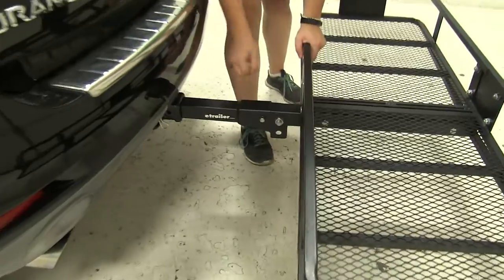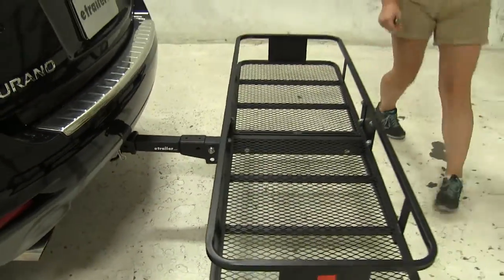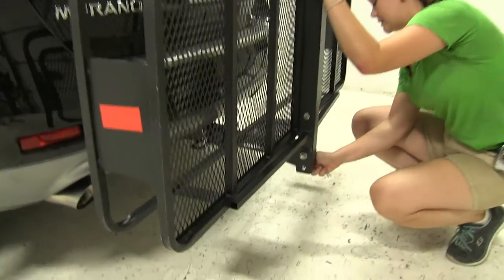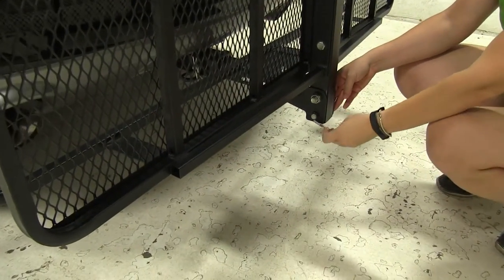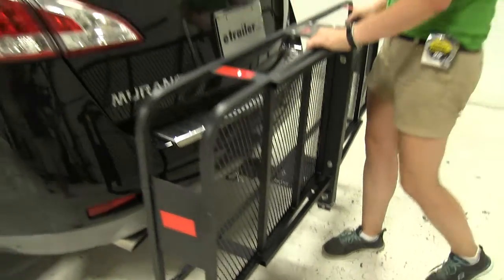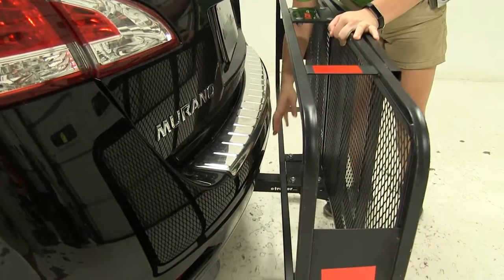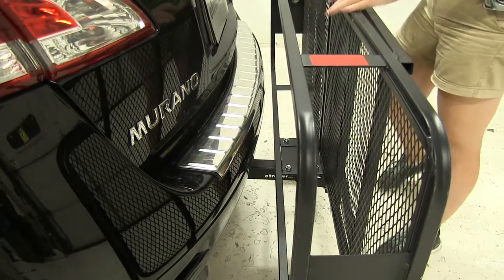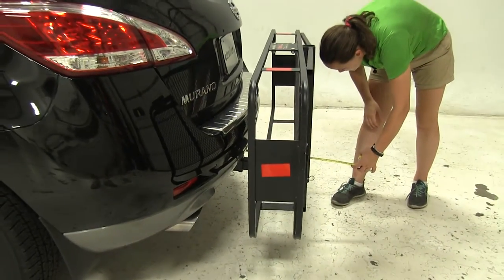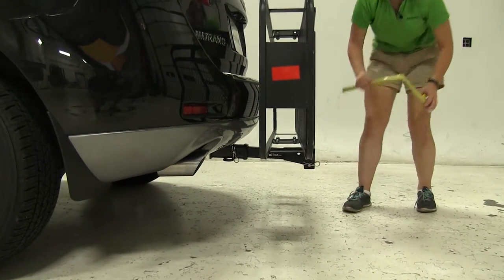Now we do have the option to fold this up. We're going to start by removing our pin and clip here. We'll lift straight up on our carrier and replace our pin and clip. Now in this position, even if we have some movement in our carrier, we're not going to have to worry about that making contact with our vehicle — our closest point is far enough away. In this position, we're only adding about 12.5 inches to our vehicle, and our ground clearance is going to be about 10.75 inches.